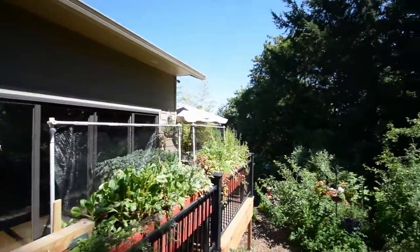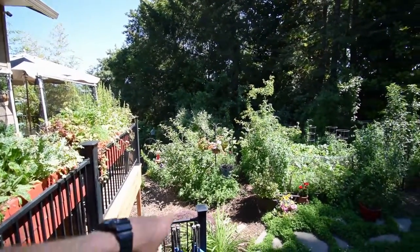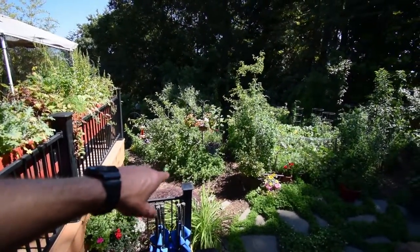Hey guys, this is Brian from P&B Homesteading. I wanted to do an update and give you a panorama view of the deck down below and show you what's been changing. I'm not going to do a yard walk today because as you can tell there's tons of power tools being used in people's yards — I guess clean up for Father's Day before their family gets there.